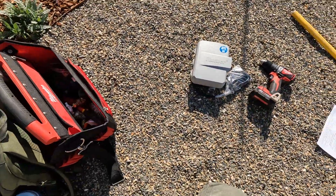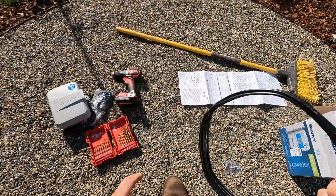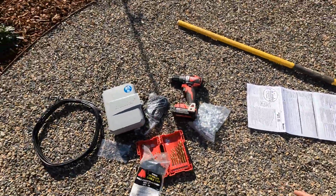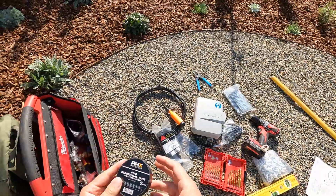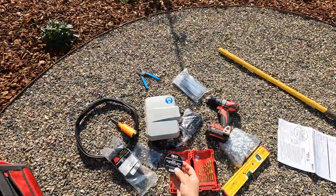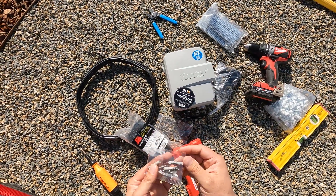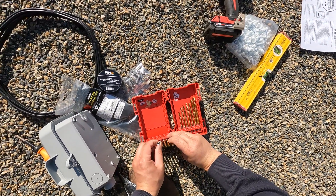Here I'm using the Hunter X2 brand. I'm just showing the things I used to install that. Got some multi-purpose drills, drills, irrigation wires, zip ties, level, staples, screwdriver, electrical tape, and the hardware that comes with the irrigation timer.